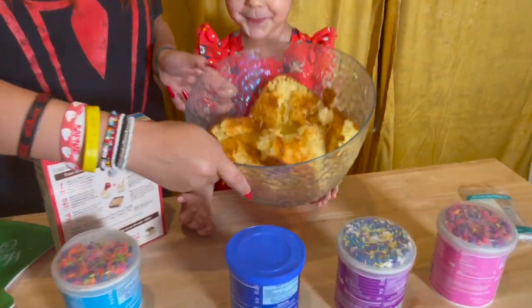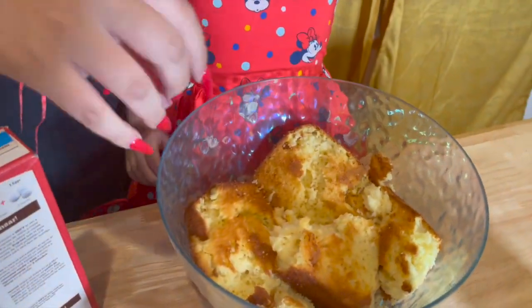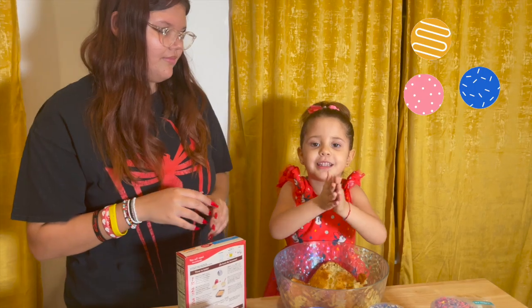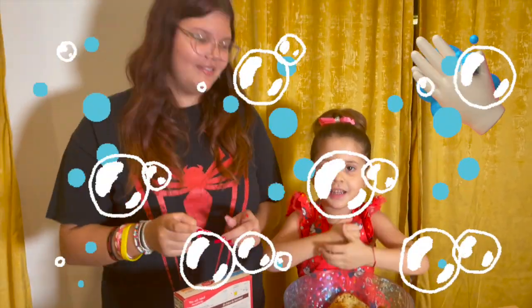Now that we have our cake in here, we're gonna crush it up with our hands and make up balls. Because our hands are clean. Make sure you wash your hands before doing this step.